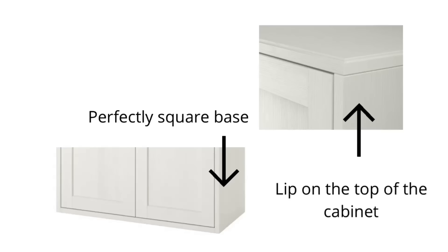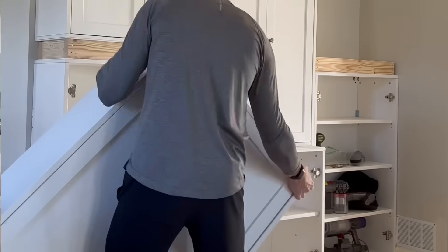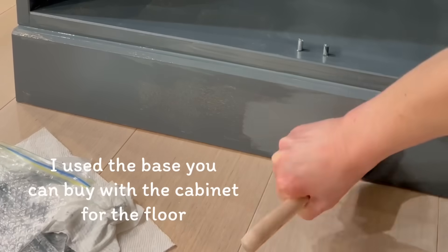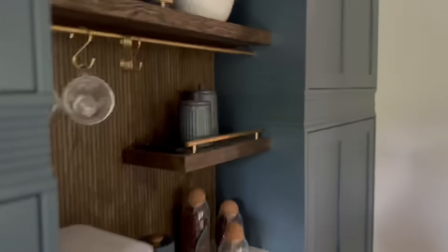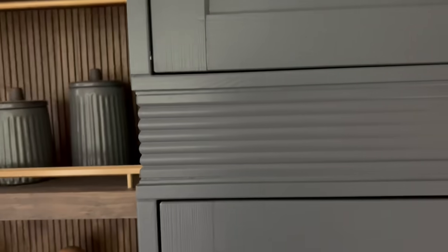With these HAVSTA cabinets, they are almost a perfect rectangle to work with, but they have a tiny lip on the top and a perfectly squared base. So I flipped them upside down so the perfect square bottom would be at the floor and at the ceiling, and then the little raised edge would meet in the middle.